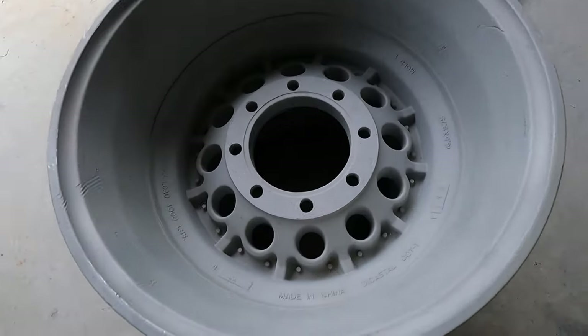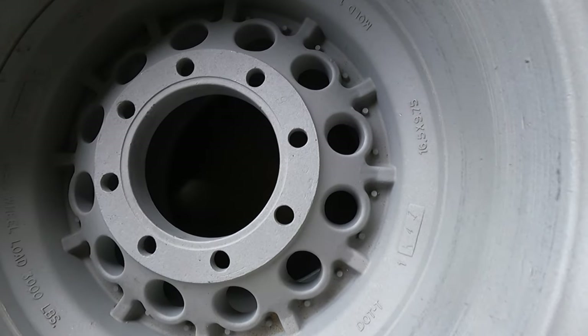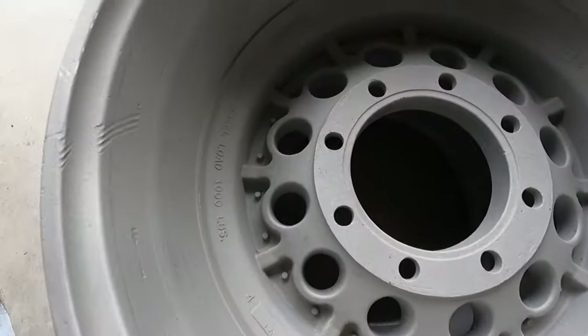We're ready for him to go on his next truck pull, so I'm going to get sandblasting on these and get them cleaned up. All right, we're back - just finished sandblasting these rims. As you can see, the back is all nicely done. These are originally 16 and a half by 9.75.